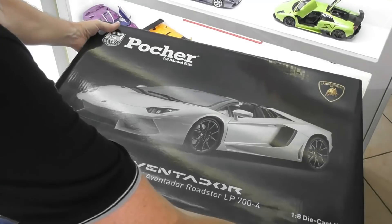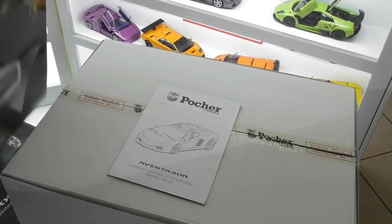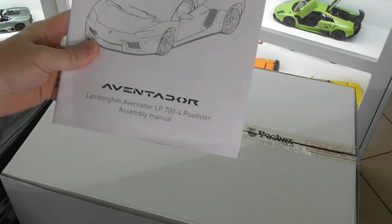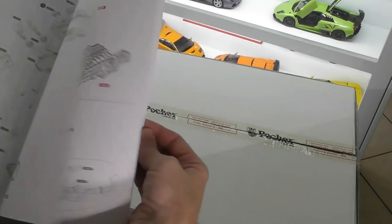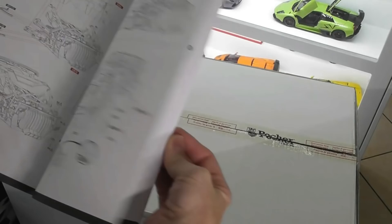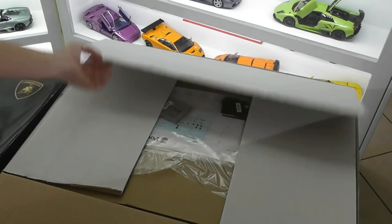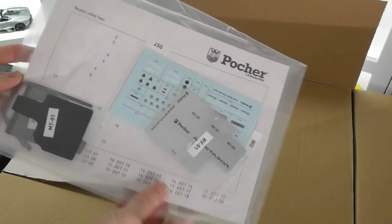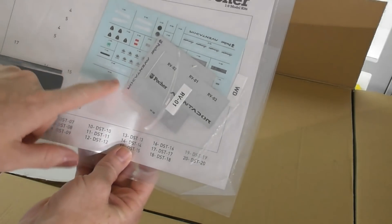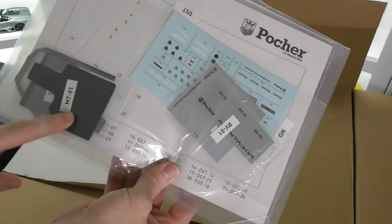Okay so let's unbox this kit. That's the lid off. First thing we see is an instruction booklet, and this is quite a detailed booklet with all the assembly stages in it. As you can see it's quite detailed — just over 800 parts in this kit. Now if we open up the first part we've got lenses for the lights and it looks like some floor mats as well. A few more bits and pieces in there.